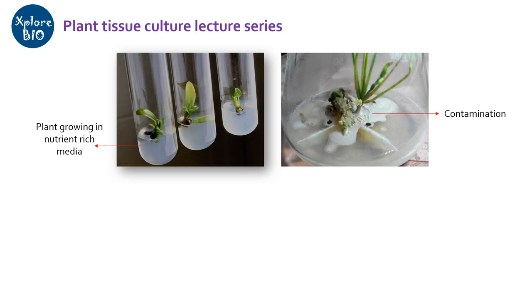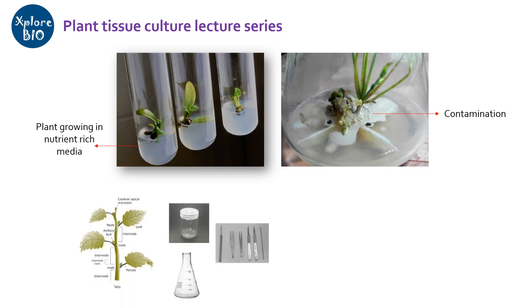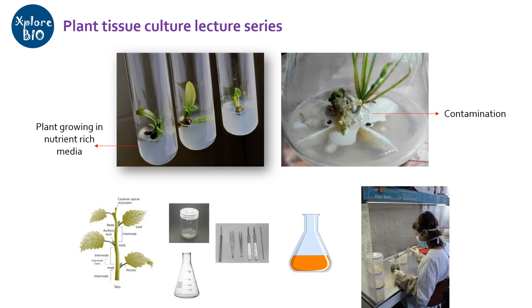Sources of contamination may be the explant itself, the culture vessel, equipment used for operating such as tweezers, scissors, media, surrounding environment, operator, or any other. Therefore, for successful tissue culture, it becomes essential to prevent microbial contamination from all these sources.